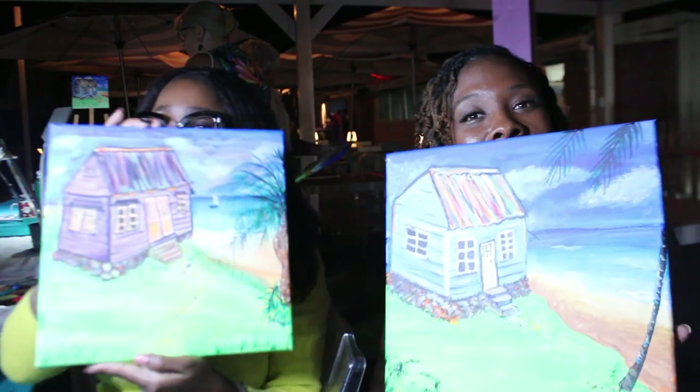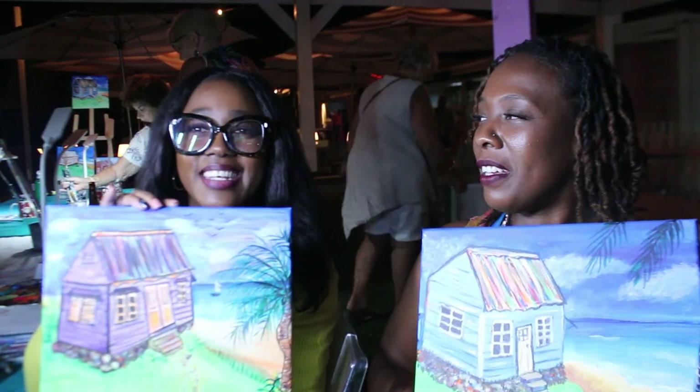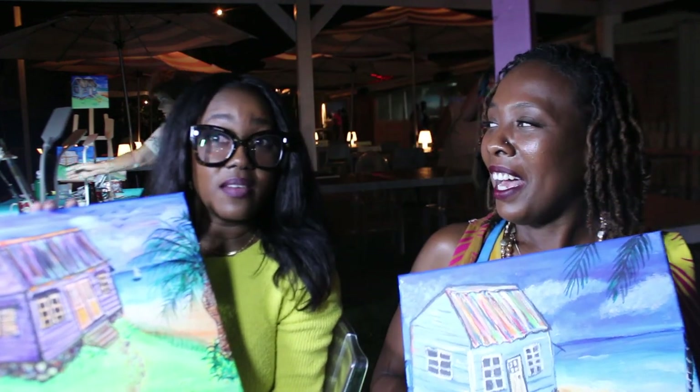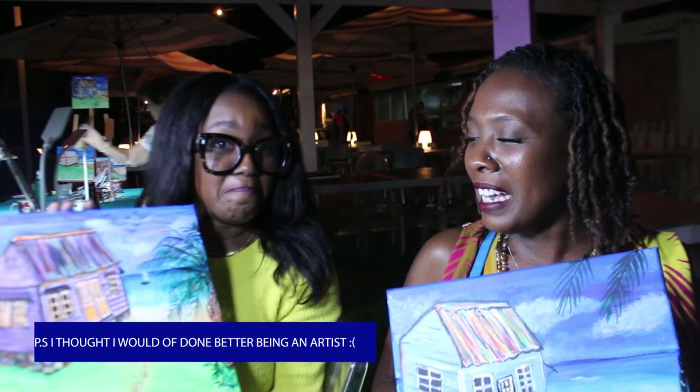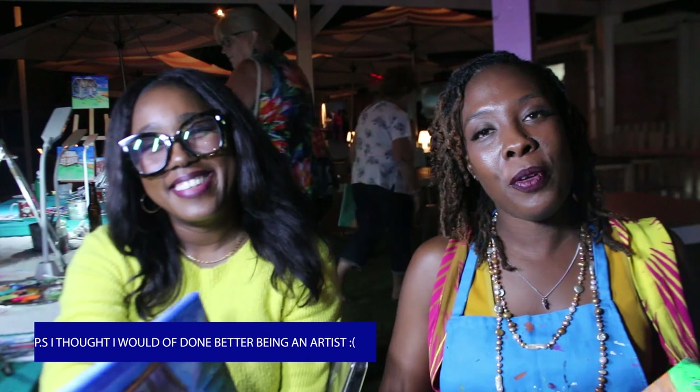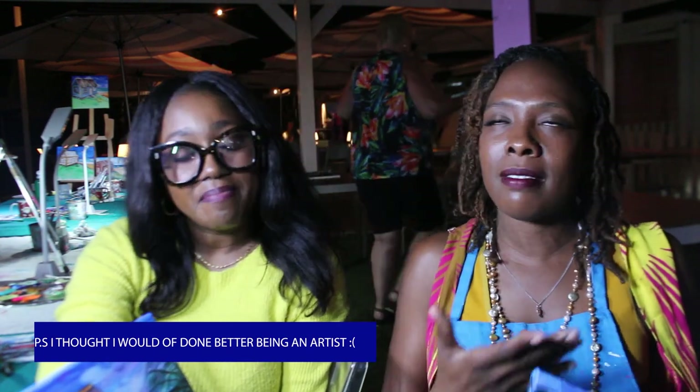These are paintings — I think we did pretty good for beginners. I'm a beginner. It was fun, therapeutic. Anna was very patient. She guided you and made you feel comfortable doing it. Enjoy the drinks, enjoy the food, enjoy the sound of the ocean.